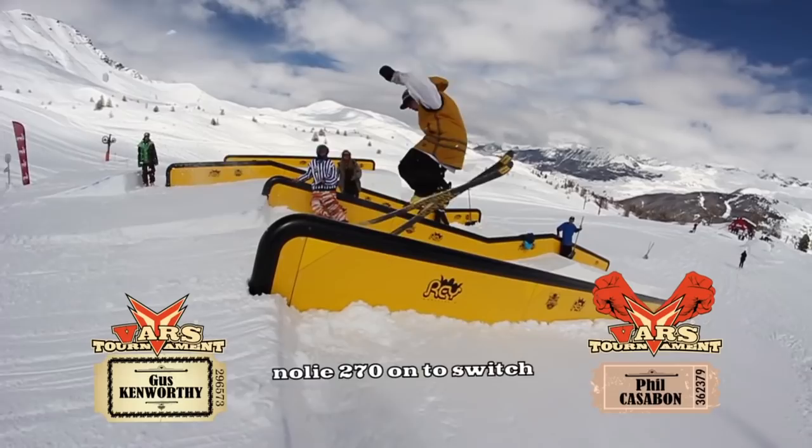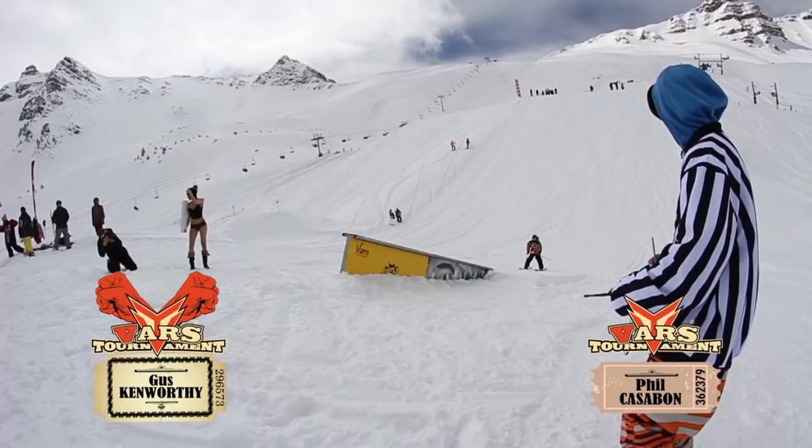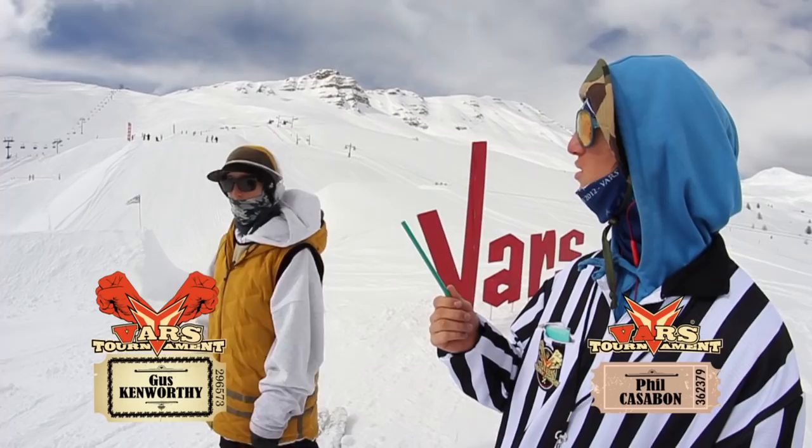It's my turn now again, so we're gonna go back up to the top of the park and I'm gonna hit the up box, the cannon box, and do a rodeo 450 Japan. I guess that cannon kind of counted as a jump supposedly, so that's two letters on the jump. I'm gonna go down to the rail to try and get him the next letter — we're gonna go try and redo that 450 to switch on the down rail.